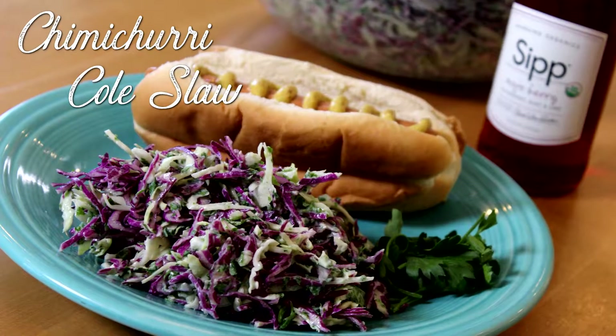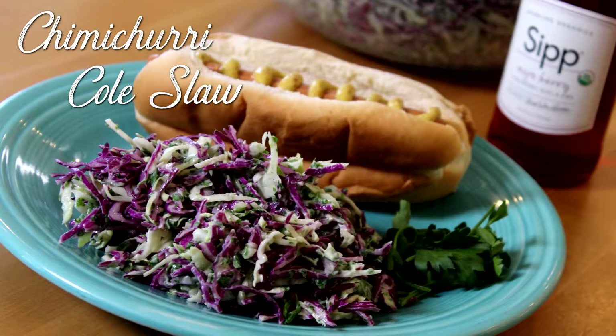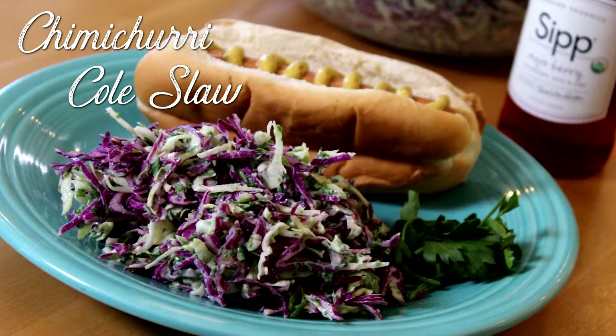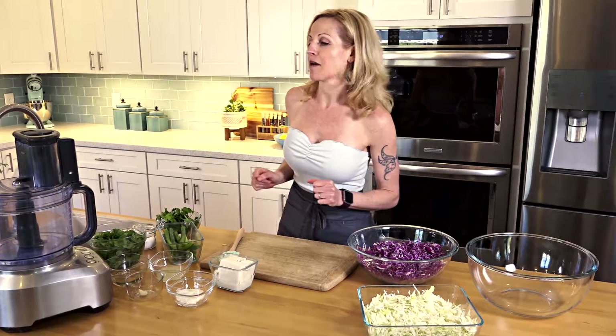Today, we're going to make a chimichurri coleslaw. Chimichurri is the South American garlicky, herby sauce usually made with cilantro, which is really good. We're going to make a chimichurri aioli and then toss it with our shredded cabbage.